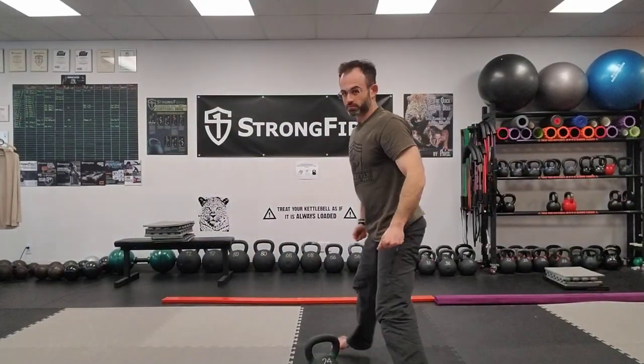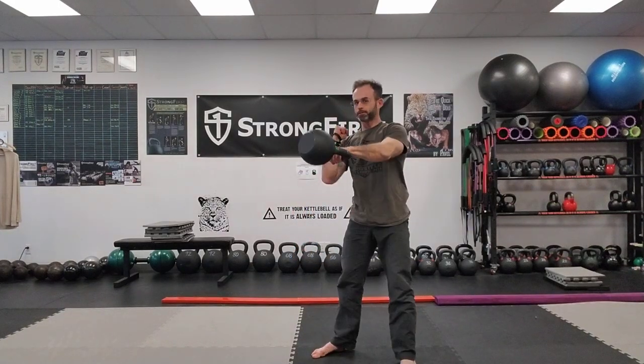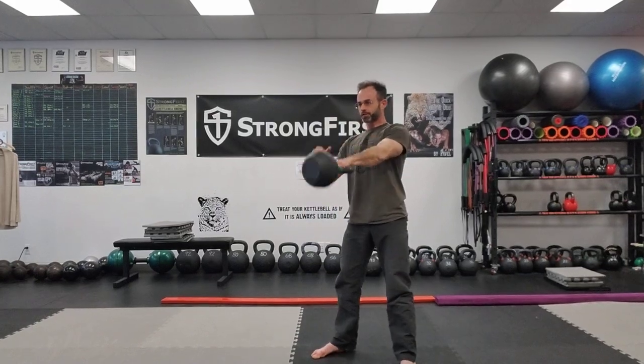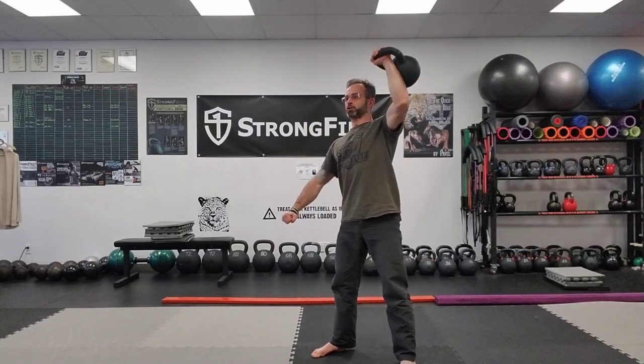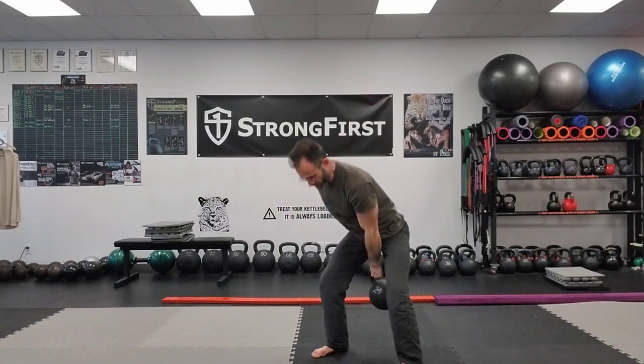So 10 swings and then three to five clean and presses. Rest, relax, and breathe. Take your time — I'm going to be alternating sides on the next set, doing my right arm.